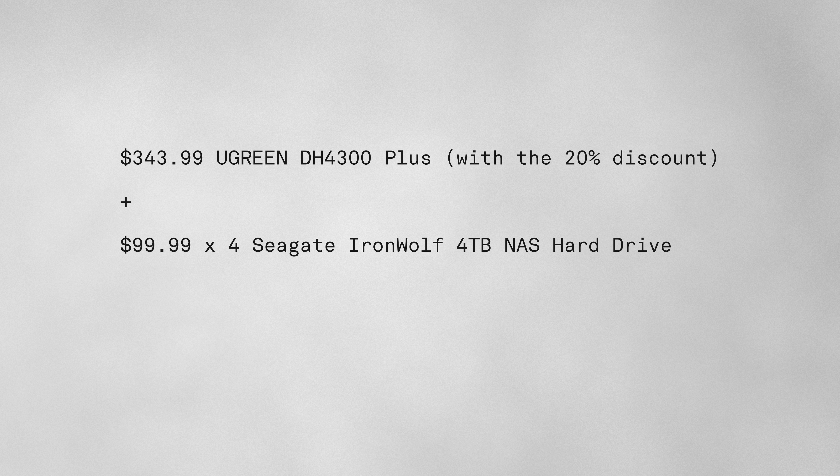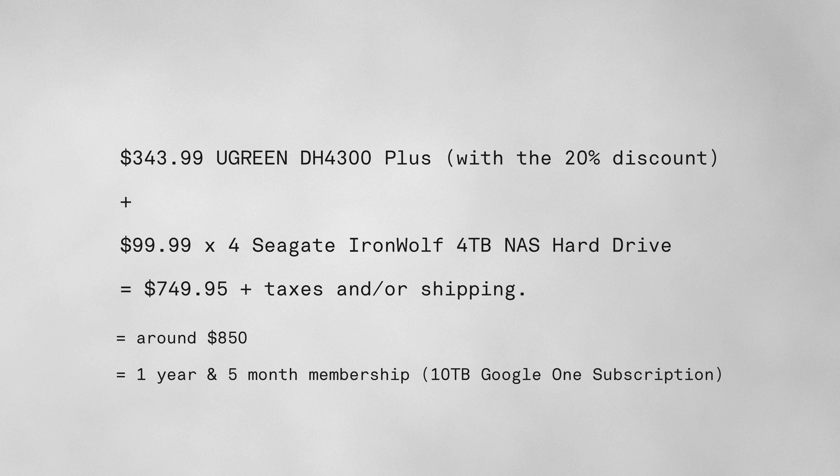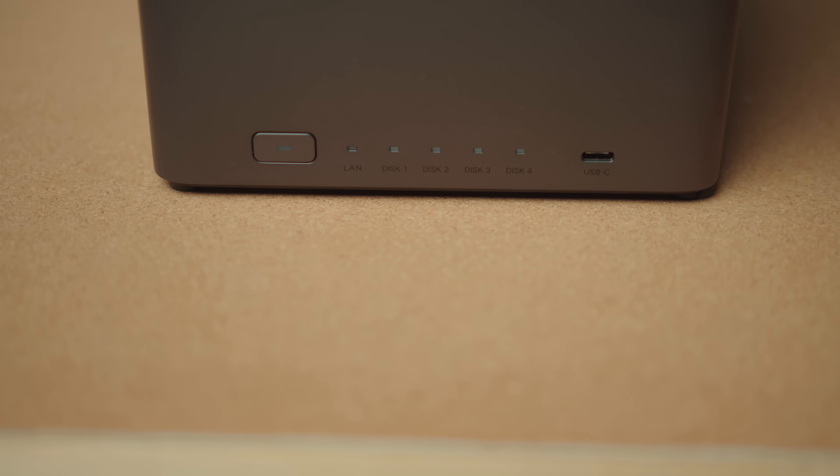This unit costs less than $350, and another $500 for 16TB of drives. That's about $850 for a one year and five month membership with Google. With a NAS like this, there's no more monthly fees because you have your own cloud system that lives locally and safely right in your own drives.